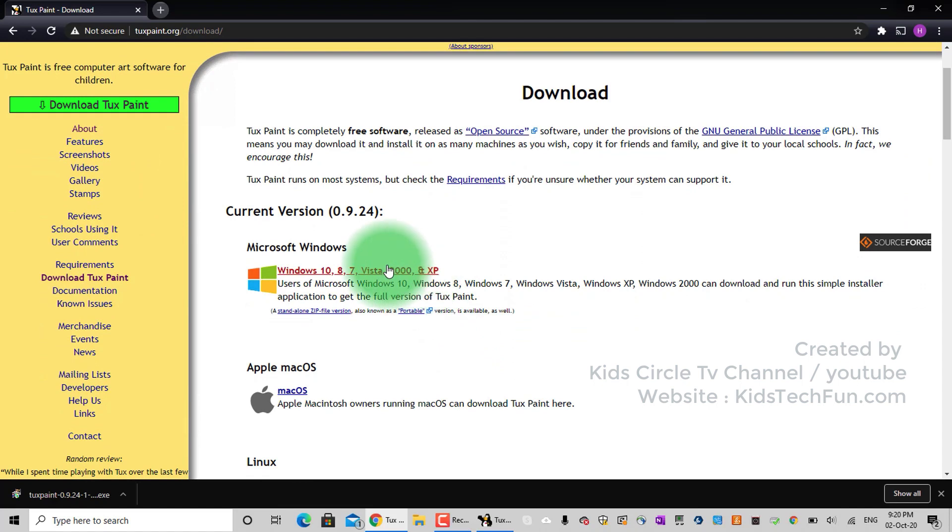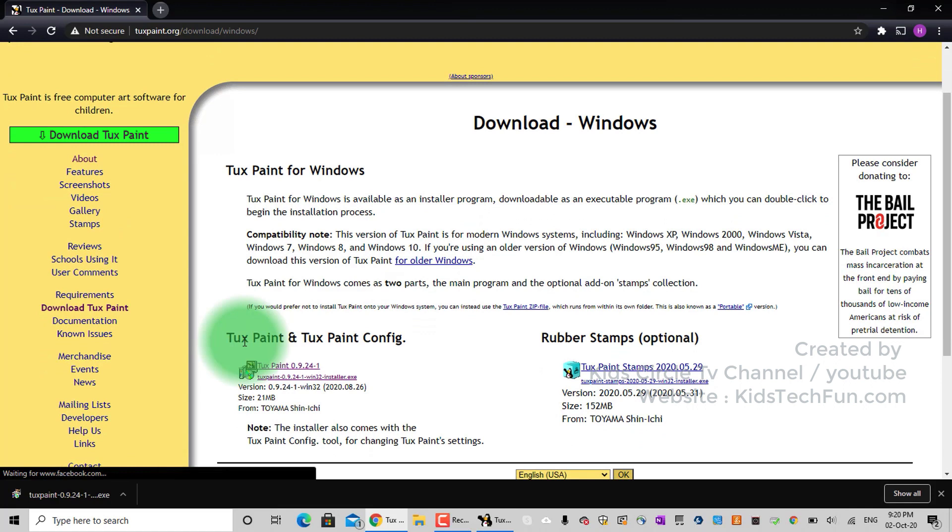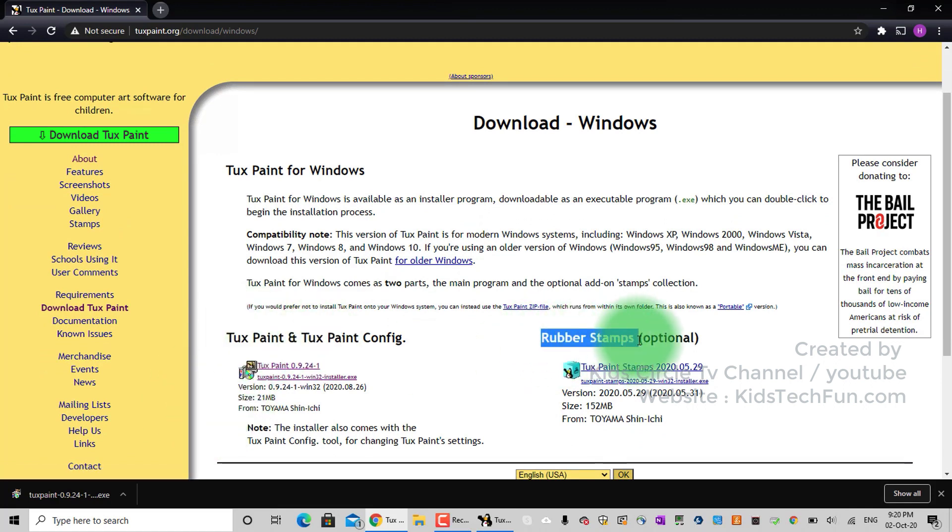We will download for Windows — click on Windows. Here we have the TuxPaint software and this is rubber stamps. We need to click on the link for rubber stamps for the stamp collection.